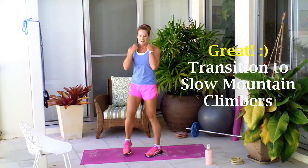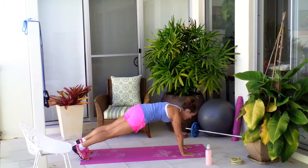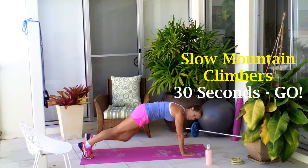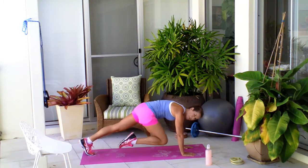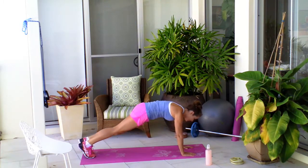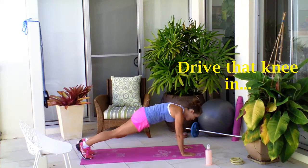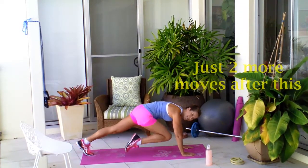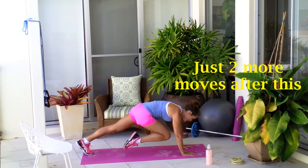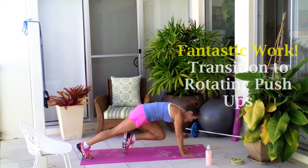Then we're heading down into your slow motion mountain climbers. Back into that strong plank and then driving that knee in with control. We're taking it a little bit slower so that you can really focus on that core strength as you bring that knee in. You're doing so well. Fantastic work. You've just got two more moves to go after this — you're almost there.